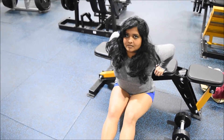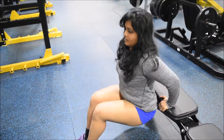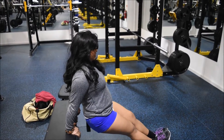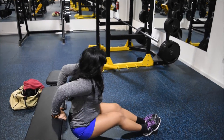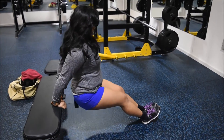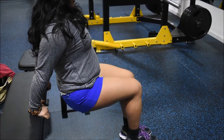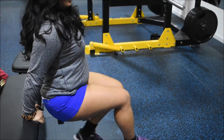Then I added some tricep dips in between just to get my heart rate up. I love tricep dips because they use a bit of your core stability as well. So rather than just doing overhead tricep extensions, I prefer tricep dips because I like exercises that get my heart rate up. You can see the camera work is not the best still.